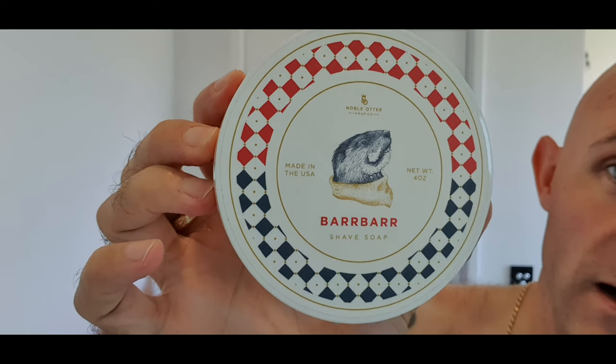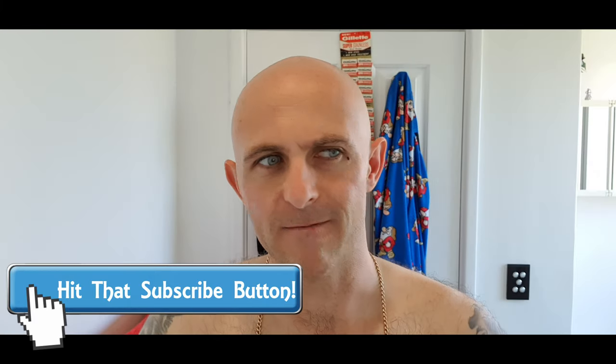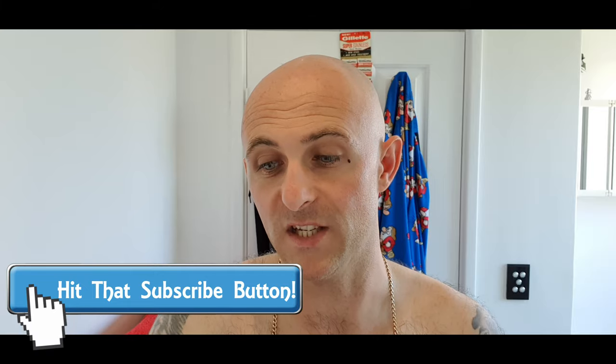I'm back to my usual wrinkly self, but I'm going to be using some great products. I'm going back to probably my favourite brush in the den, and a soap which outperforms nearly everything — and that is Noble Otter. This is Barbar; it's one of only two Noble Otter soaps I have left. The scent is absolutely beautiful — it's like a creamy, spicy, powdery thing. It's not a traditional barbershop scent by any stretch. It doesn't smell like Seville or Fine Accoutrements American Blend. I absolutely love it.